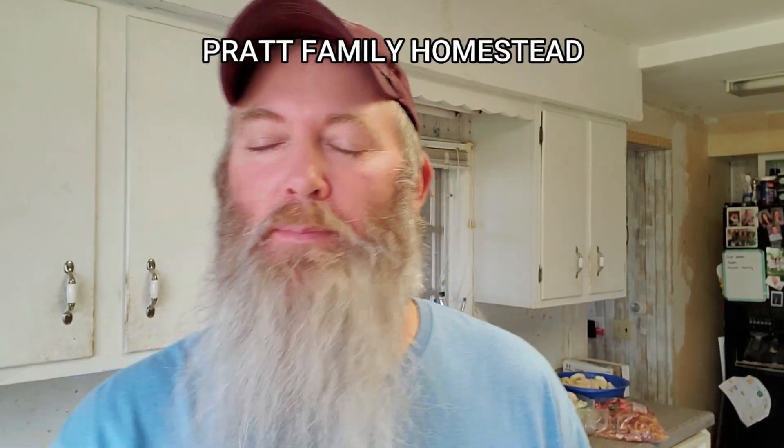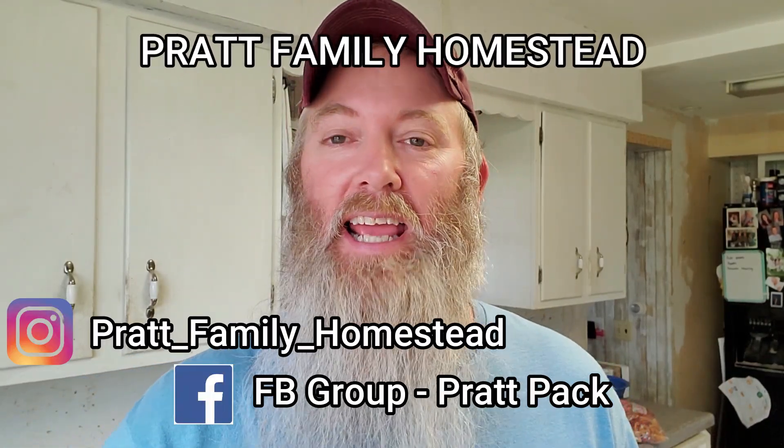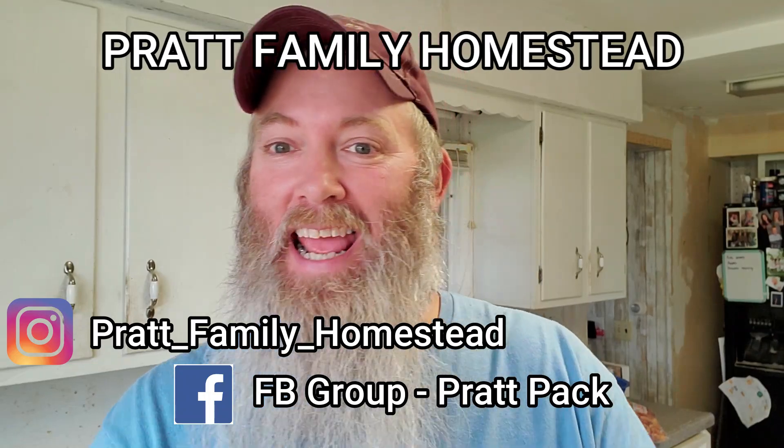Hey, this is Mike from Pratt Family Homestead. Today we're going to be canning apples in a syrup that contains red hot cinnamon candies.